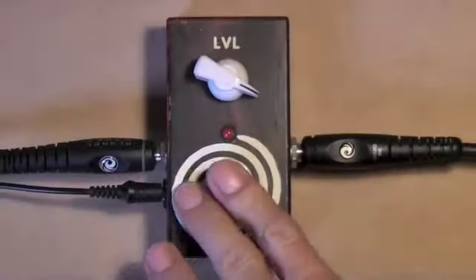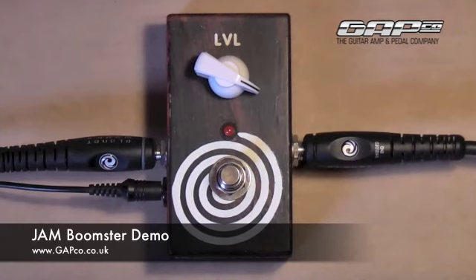So it's kind of one of those things — it's quite a subtle difference, but it's kind of one thing. I think you'll agree, you can really hear how it's thickening up that sound.